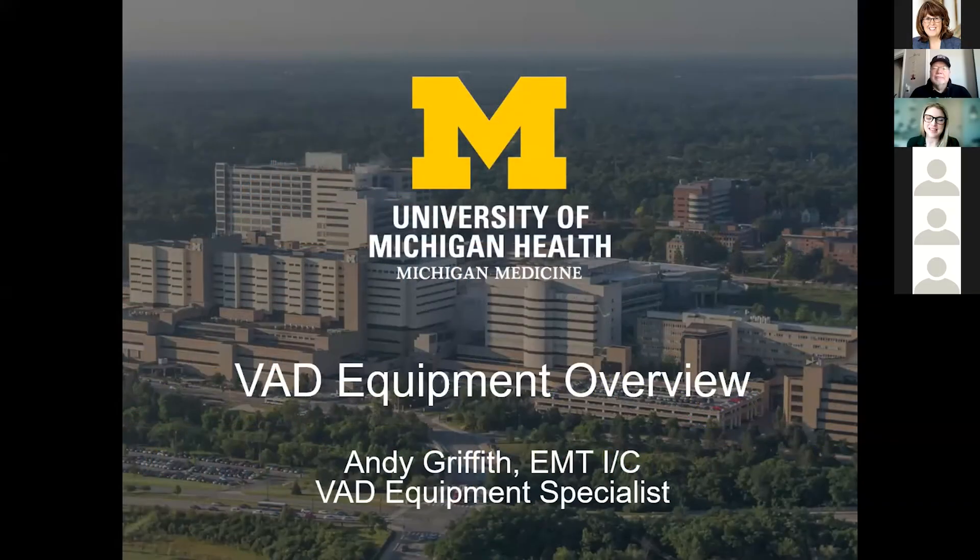Our next presenter is Andy Griffith. Andy is one of our VAD equipment specialists and has worked with our VAD team for the past nine years. He is an expert in VAD equipment management and maintenance, and he'll be discussing that with us now. My name is Andy Griffith.